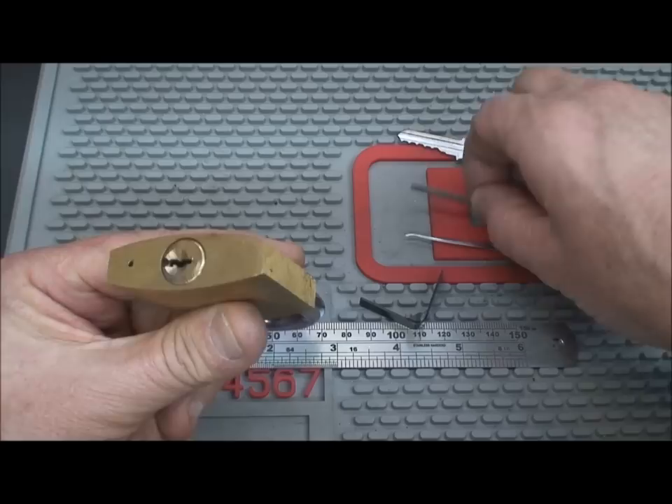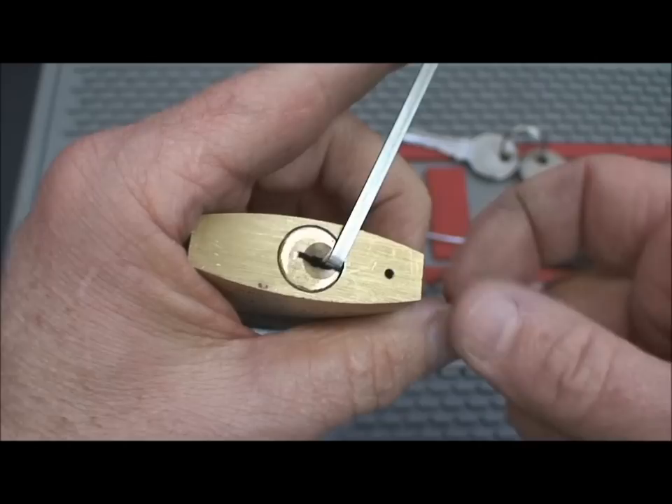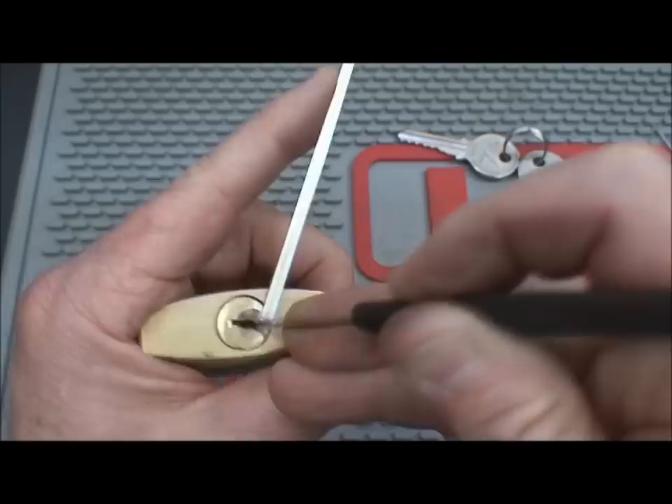I would like to first go ahead and try to pick it. It's just a nice, wide keyway — take any tension wrench you like. I'm just going to take this nice fat one, because there's plenty of room to work. Again, locks that don't have a lot of tolerance, not a lot of quality in engineering — we're just going to take our pick and what we called in a previous video 'bitch pick it.' Moderate tension on the tension wrench, I'll hold this down so you can see.